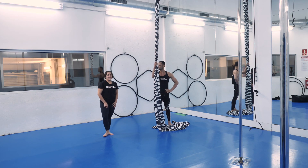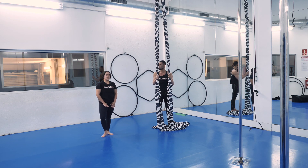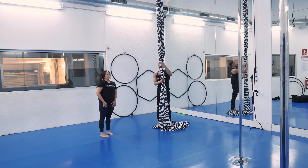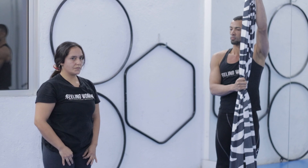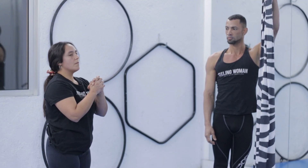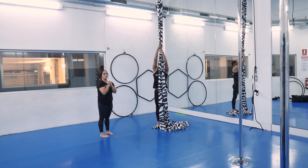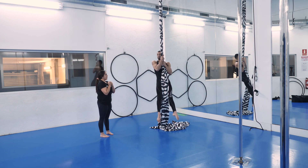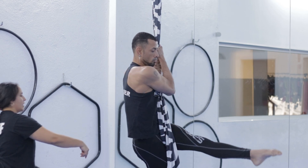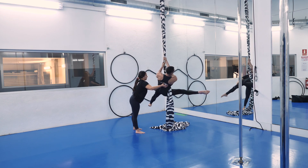Now let's learn another way of doing a hip lock. We'll do these exercises three times. We'll need both hands on the fabric, arms bent. Now the right leg goes behind the fabric, crossing to the left side. And then the right leg goes to the left side again.